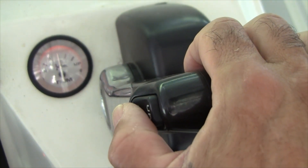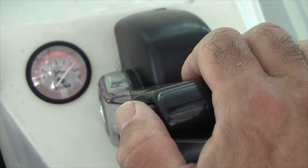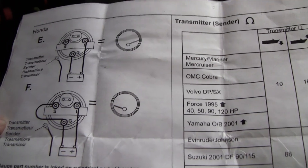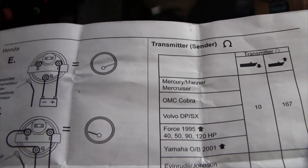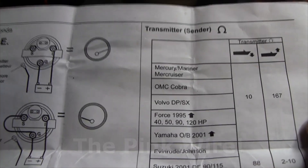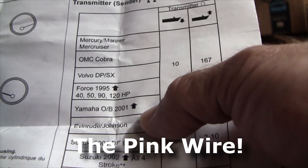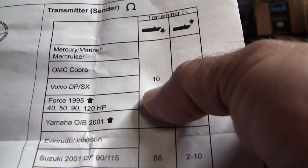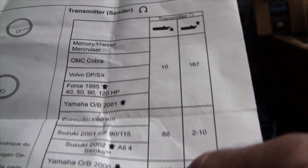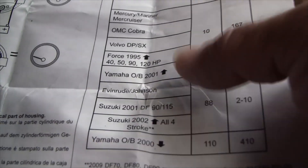Here's a quick test of the tilt and trim. As far as the tilt trim meter, I've already installed that in the console — it's really simple. You've got your positive, your negative, and your signal. The signal is what's coming from the back of the engine; that's basically resistance. For Yamaha from 2001 and up, outboards, the range is 10 ohms to 157 ohms. Older than that is 110 ohms to 410 ohms. You might have a little difficulty with a modern gauge on an older outboard, but it works just fine with this one.